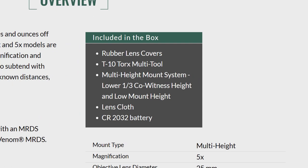The optic also comes with a lot of good stuff in the box: a rubber lens cover, a T10 Torx multi-tool, a multi-height mount system, your standard lens cloth, and a CR2032 battery.